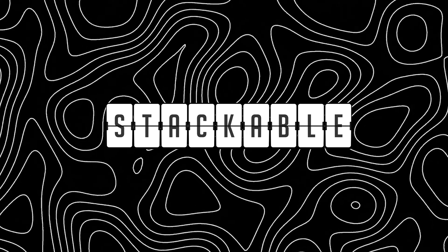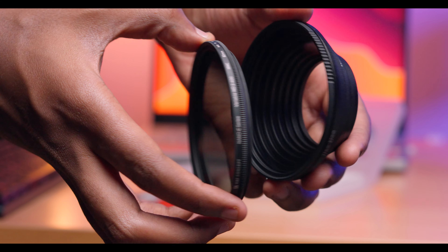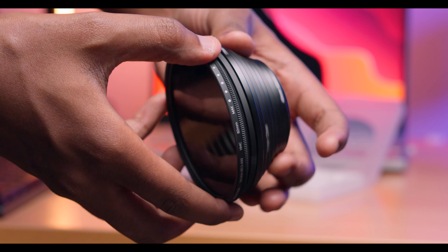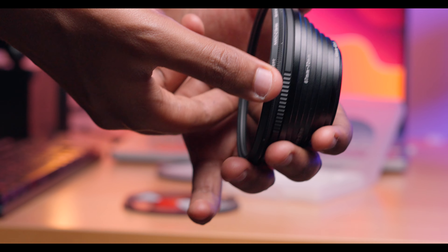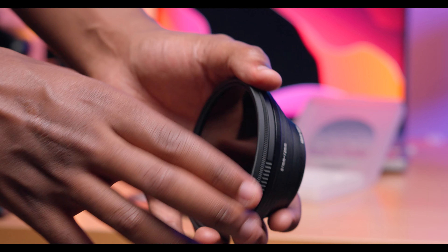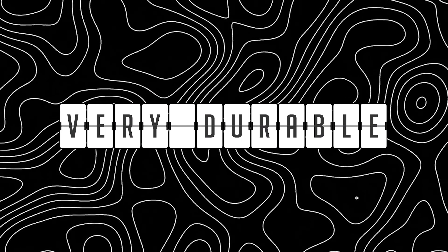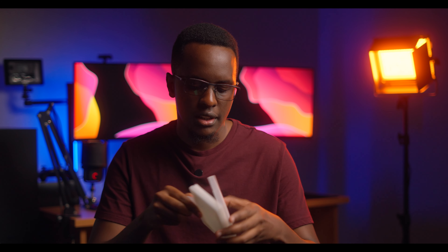The next benefit is that these filters are stackable. A lot of filters out there can't be screwed onto each other, so you'd have to buy a specific brand or something else entirely. But these ones have threads on the front of the filter so you can stack more and more filters — even from other brands. Being able to stack both the ND and the diffusion, or even throw something else in front, is a really great feature.